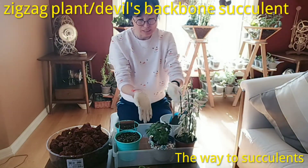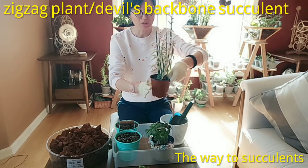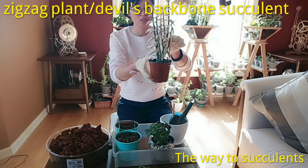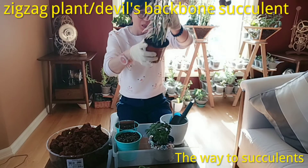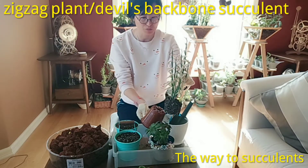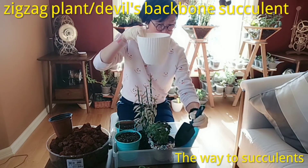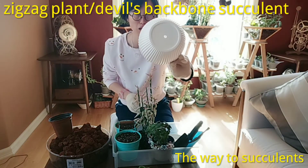Today I would also like to show you how to repot these plants. When you buy succulents from a nursery, they normally come in this type of plastic pot. It's not bad, but it's not beautiful. The drainage holes are good though. As plant collectors, we always want things to look perfect and beautiful, so we repot them. I like this white pot — that's the one I normally use.